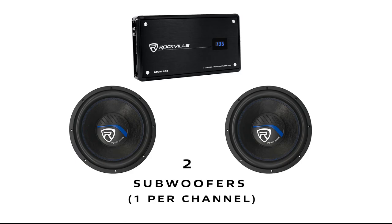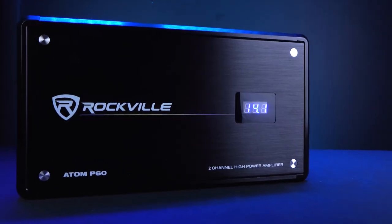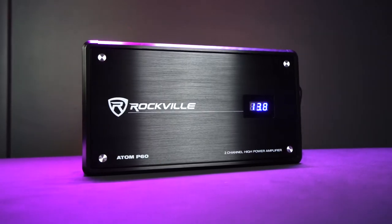This amp has enough juice to power either eight speakers, four speakers, two subwoofers, and it is also perfect for mids and tweeters. The amplifier has a sleek design with a nice black metal sheen, and on the face of the amp is a built-in voltmeter, which looks great but also serves as a tool for you to know if your battery voltage is dropping, which would affect your system's performance.